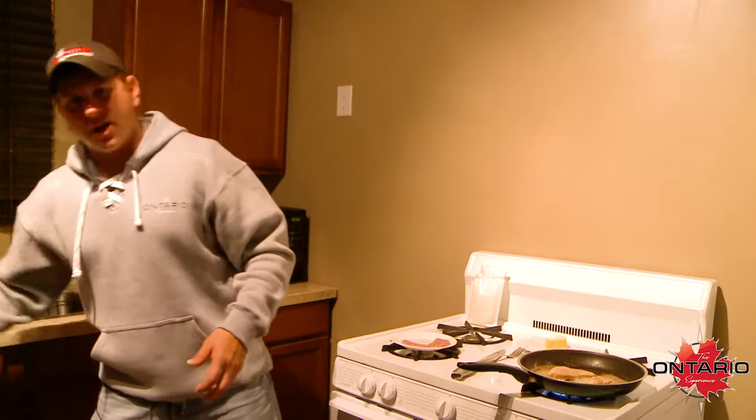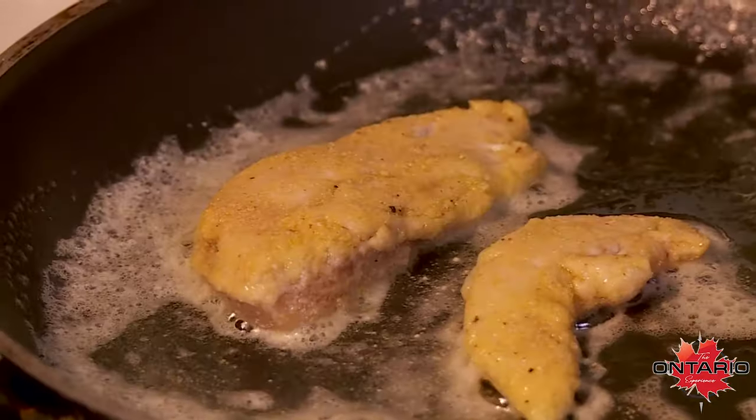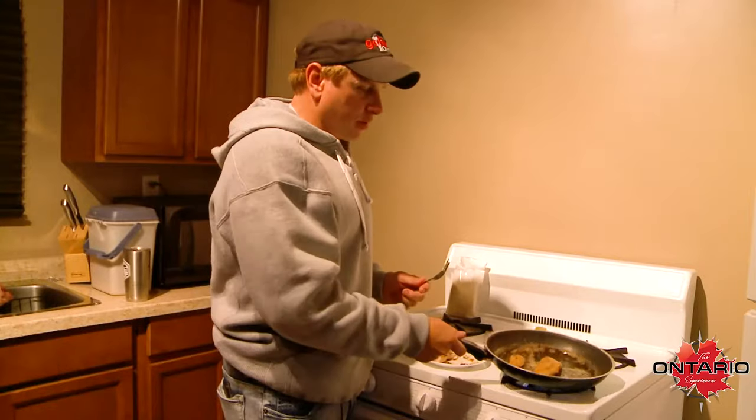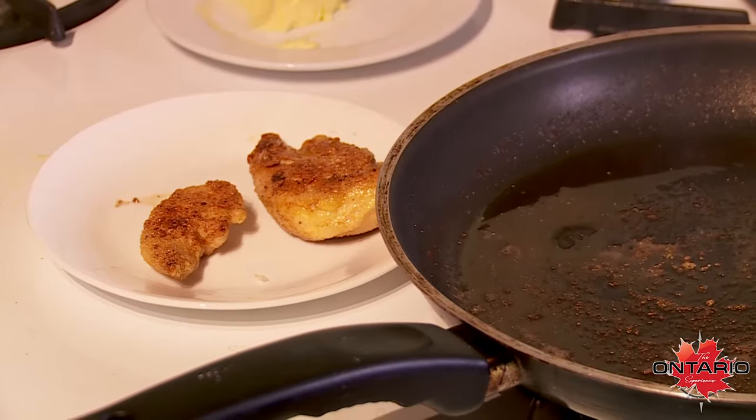It's not grease, it's not oil — it's butter. It seems unhealthy, but it's super delicious. It takes maybe five minutes, and you're cooking it over medium heat.